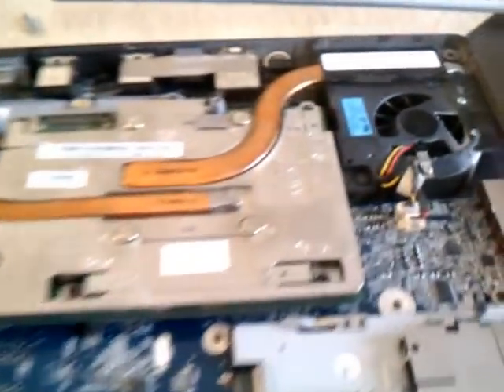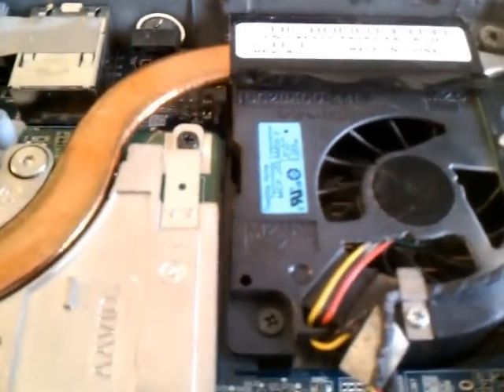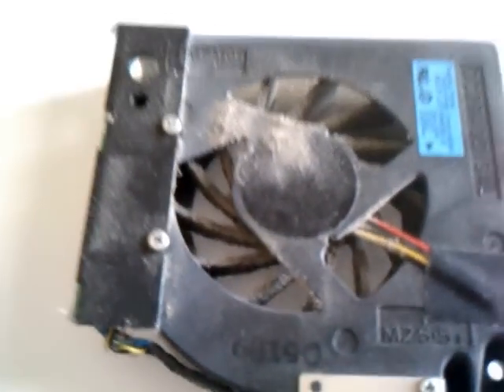On the other side, we've already cleaned the second fan, so you can see the big difference in how clean that fan is. And here's the fan that we removed — it's still full of a lot of dust.